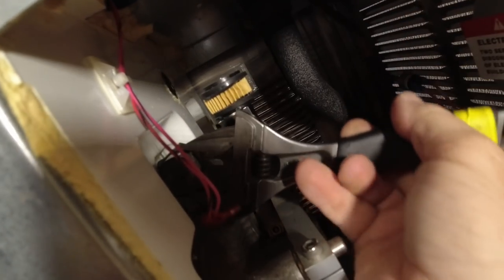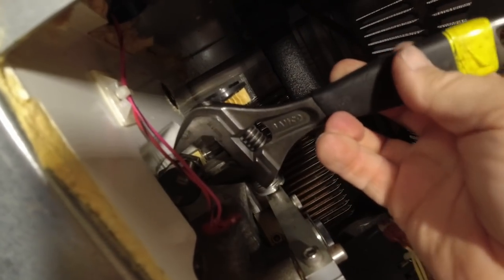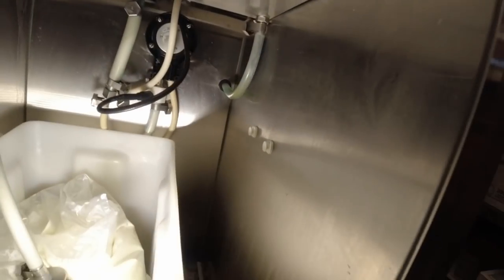That air pump adds air to the mix when it's pumping it up. What we had was the switch was not turning it off, and that can cause it to blow the air hoses and things like that. I've got a couple tricks here because this is under pressure now, so I use that to lock down the hoses.